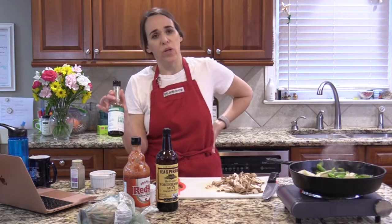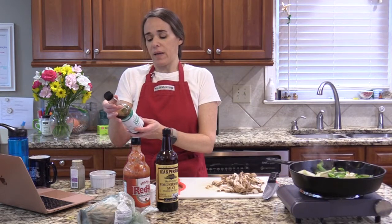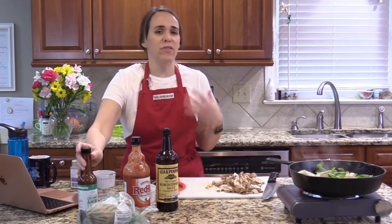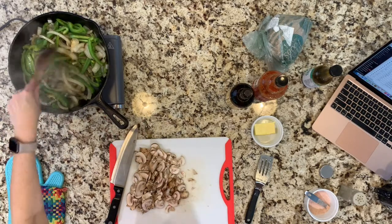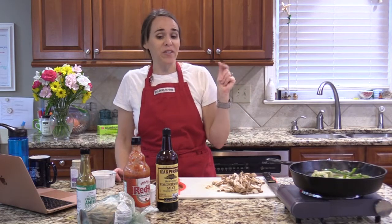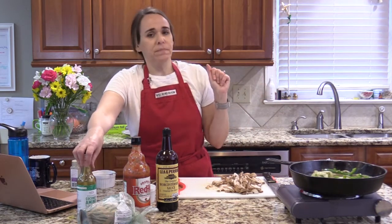Coconut aminos is a wonderful soy sauce alternative — we're not doing soy because that's a legume, and legumes are very inflammatory for a lot of people. This one is from Thrive Market; the ingredients are certified organic coconut blossom nectar, water, and salt — very pure. It has great flavor and is the base of all my Asian stir-fry sauces. I also learned from America's Test Kitchen that soy sauce or lemon juice are 'kick it up a notch' ingredients, and one tablespoon of coconut aminos adds a lot of flavor here.